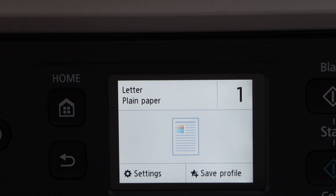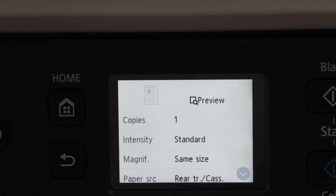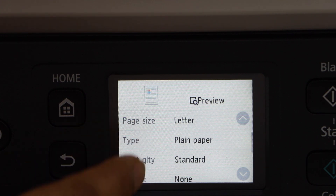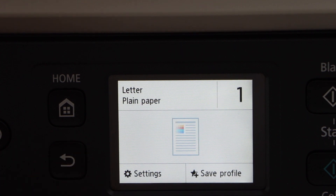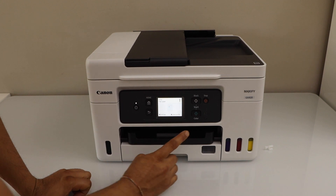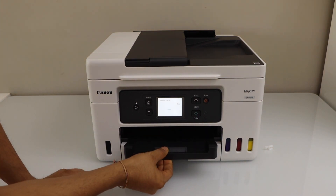If you want to make any changes, you can increase the number of copies. Go to the settings. Here you can decrease or increase the size. You can also change the letter or paper size — there are different things we can do from here. Once you are ready, go back and click on the color or black copy. Two buttons are here: black and color. Any button you press, it will start printing.